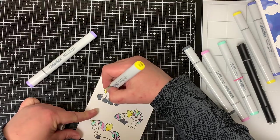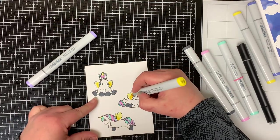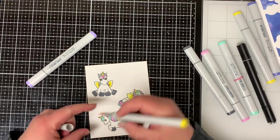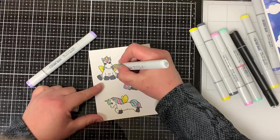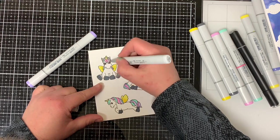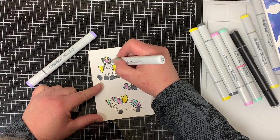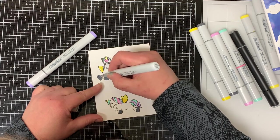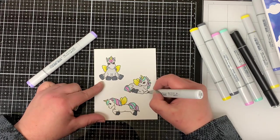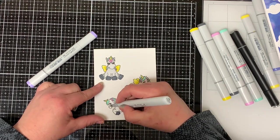Next I colored in the wings using Y13 lemon yellow and the Y08 acid yellow. For the body of the unicorns, I used my favorite color, which is the neutral gray number zero. This color is great when you really don't want to add any color, but you want to take away some of the stark white color of the paper and just add a little bit of shading to the card.